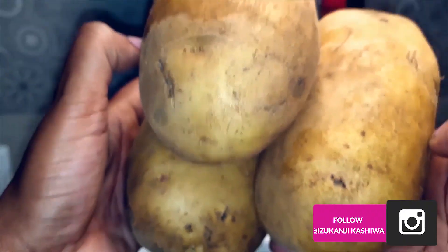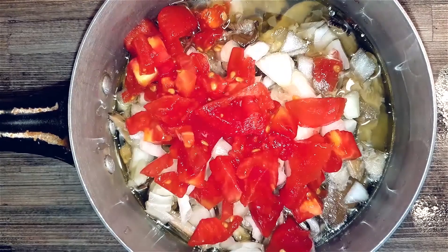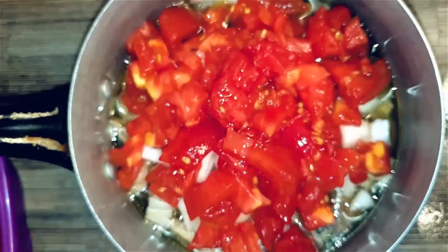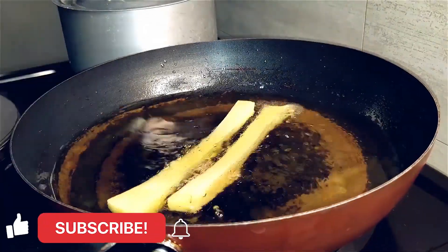To bring this meal together, I'll prepare some potatoes for my fries. I love mushrooms and I decided to cook some mushrooms as well. I got my pre-cooked mushrooms, put in some onions, some tomatoes, some vegetable oil and some salt, then I'll let this boil.